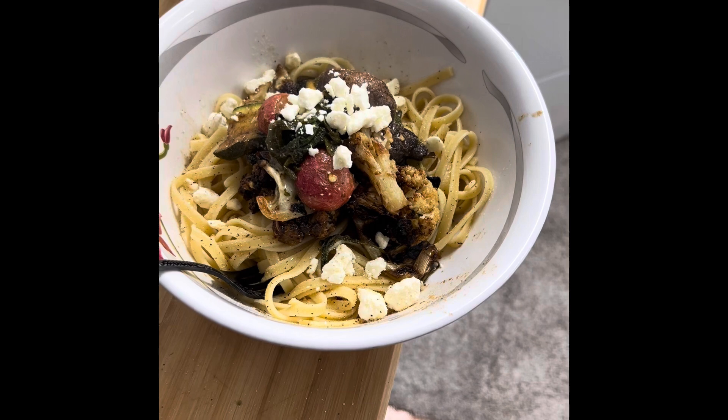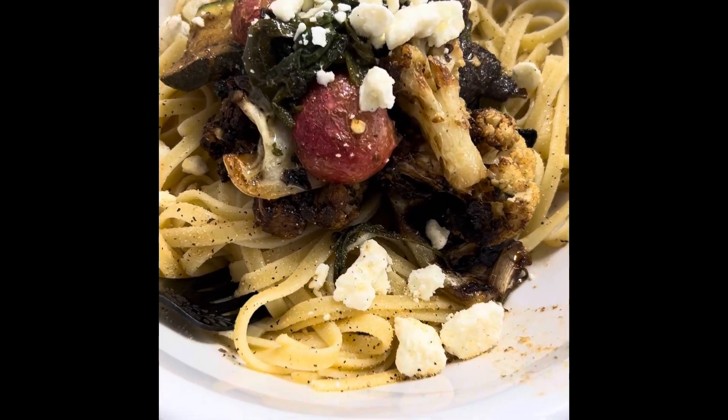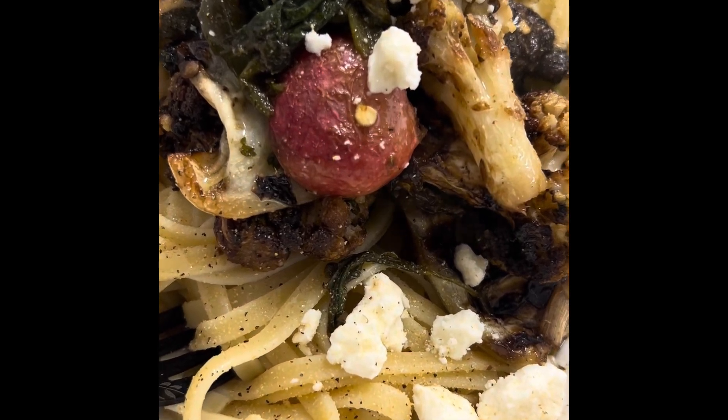I'm so proud tonight of what I cooked. Warm your bellies. Warm your hearts. Love you. Cheers.